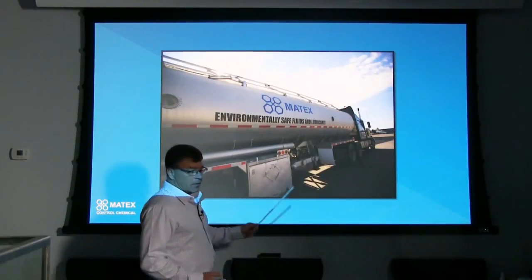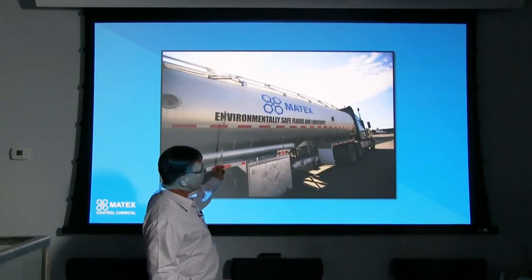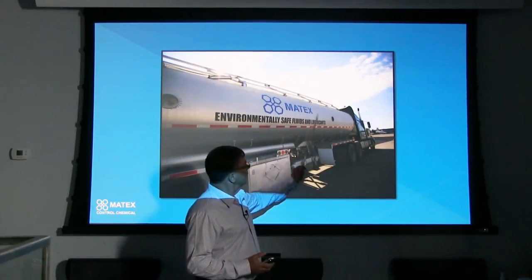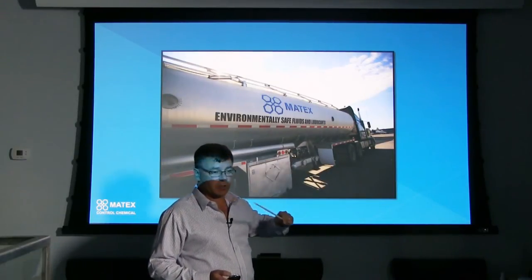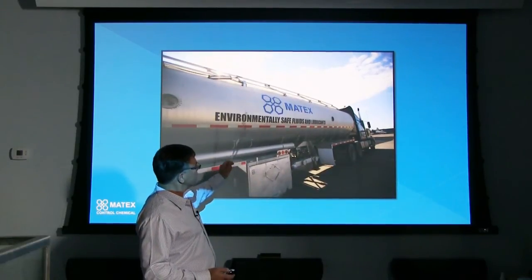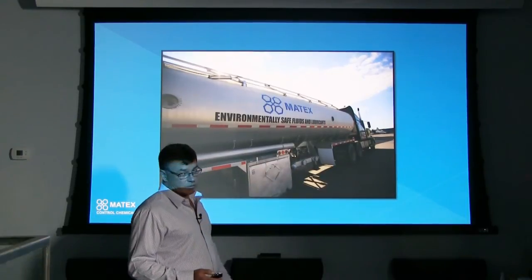Some of the mines down in Nevada actually have huge tanks on their site. They have the lube truck and this is Matex's environmentally safe rock drill oil delivered in tankers — that's how much they believe in it for their production blast drills. It works very well. It's obviously difficult to ship internationally like this, but this just demonstrates the scale of usage by some of our customers.